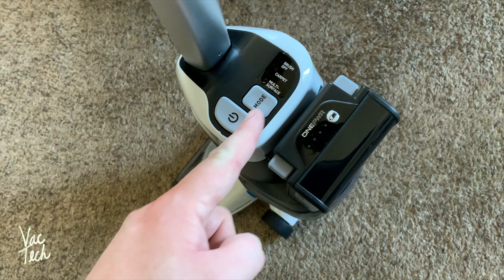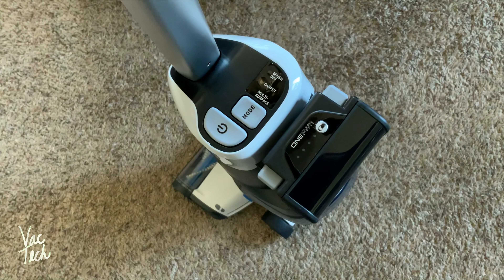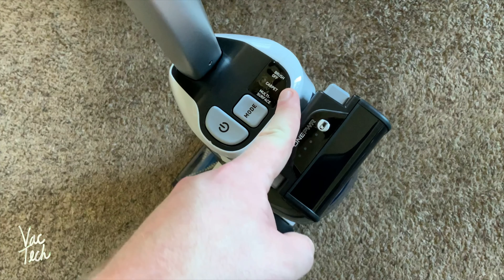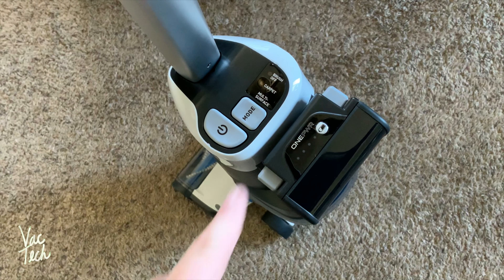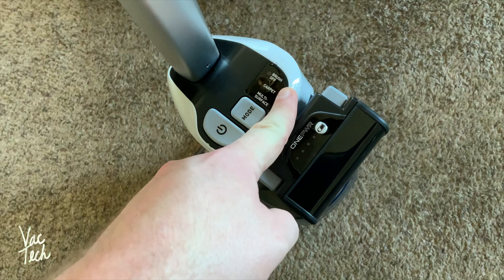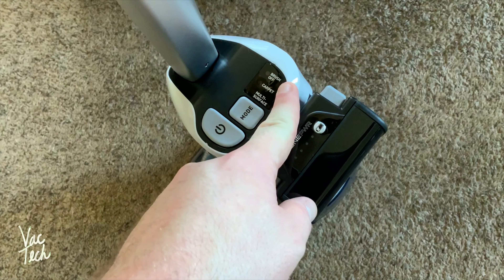Here are the controls. You have a power button as well as three cleaning modes. There's the multi-surface mode, which I think of as its eco mode — lower power but much longer battery life. Then there's the carpet mode, which I use the most, as it's far more powerful for cleaning carpeting. The final mode is the brush-off mode for cleaning hard flooring. I use the carpet mode and the brush-off mode the most.